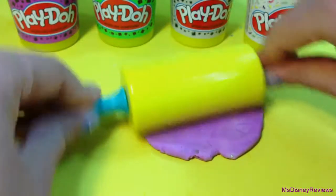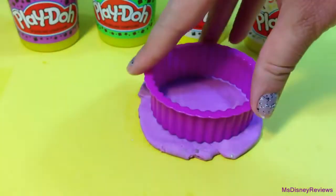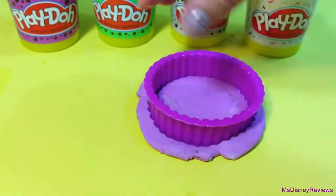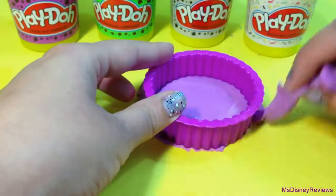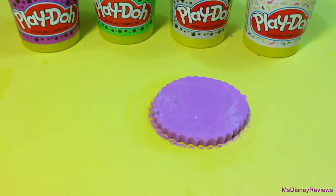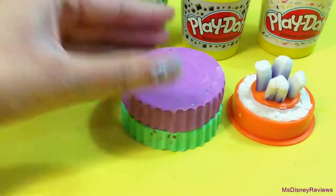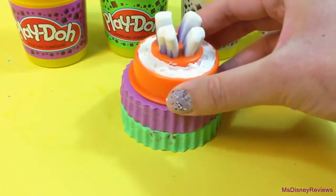Now I'm going to roll out some purple Play-Doh for the cake base using one of the four cutters. Just remove the excess Play-Doh and here's how it looks. I have two tiers here and then I'm going to put the cake top.